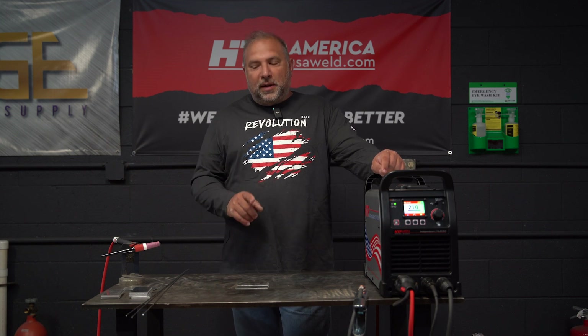This is Peter, you're watching the HTP YouTube channel. This is the Independence 210 AC-DC. Today we're talking about AC welding on aluminum, and we're going to touch down on different waveforms, on pulse, and on AC-DC mix. So stay tuned, enjoy the show.